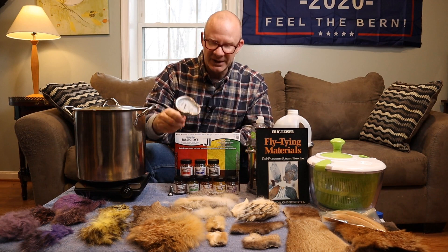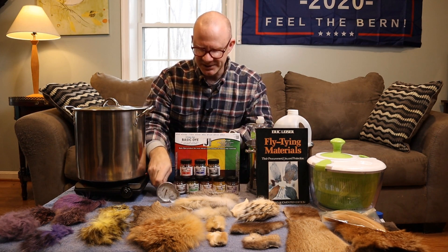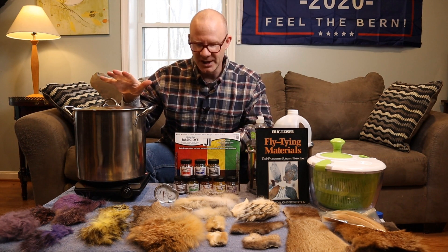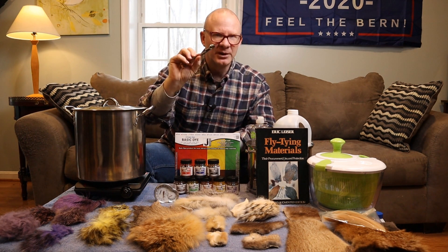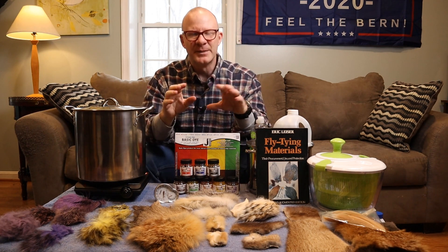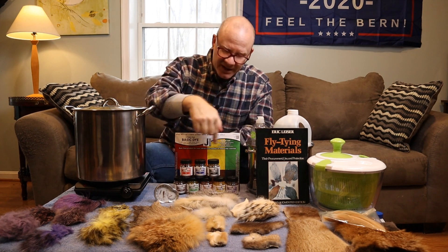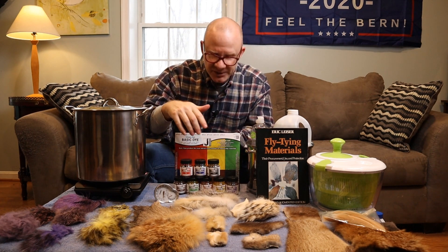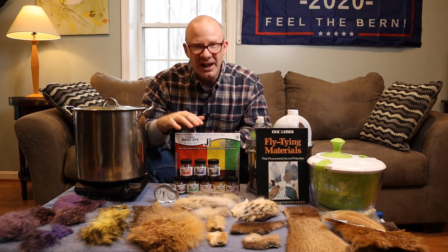I've got a meat thermometer here too. This is kind of optional, not truly necessary. I'll show you how you can test the temperature without a thermometer. I've also got a little small measuring spoon right here — it's a one fourth teaspoon. We're not going to be exactly that precise; you could just use a regular spoon. I've got the dyes right here. I've got eight colors of Jacquard dyes, not very expensive, maybe $10 for all eight of these.